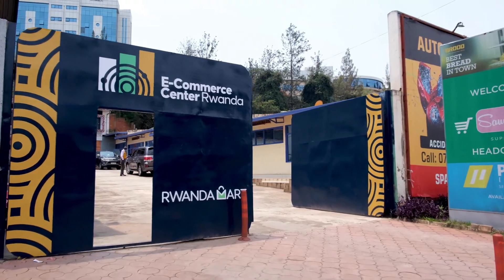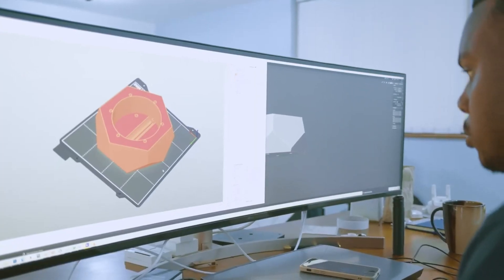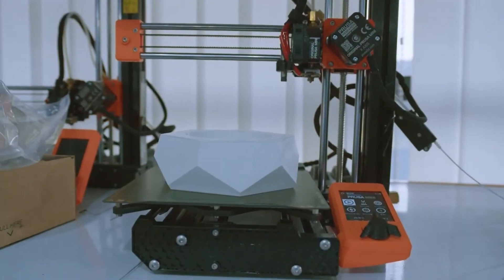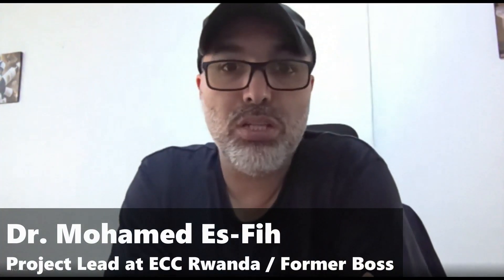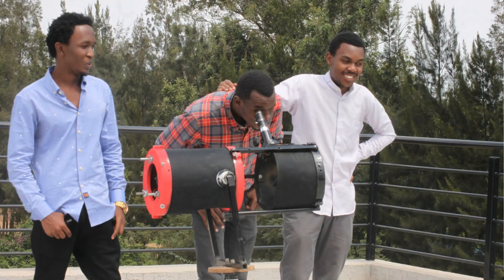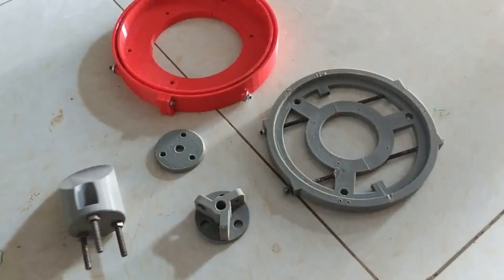Welcome to ECC Rwanda, one of the first 3D printing labs in East Africa. Local entrepreneurs use these 3D printers to make amazing products. 3D printing allows local entrepreneurs to create products or make accessories that are otherwise either too expensive to get locally or simply not available here.